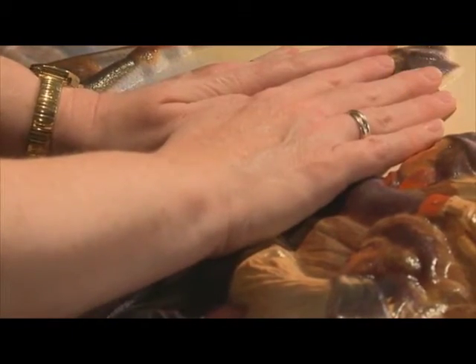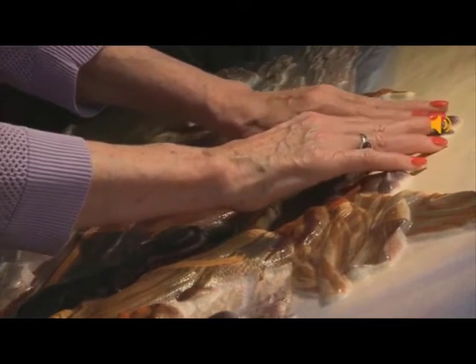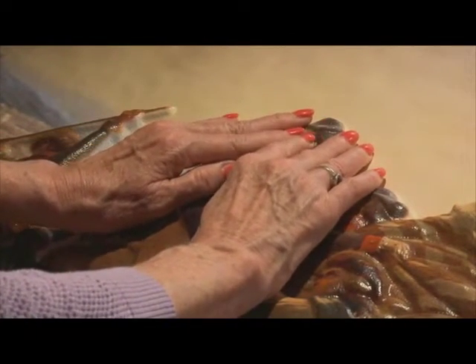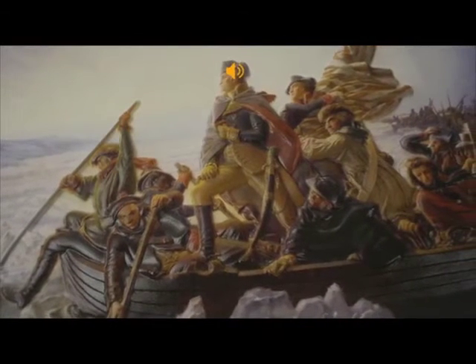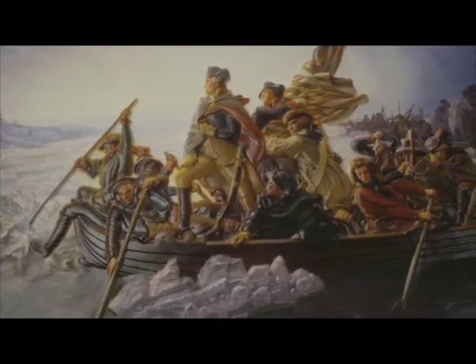And one more. General George Washington is depicted here in heroic stance. An atmosphere of high drama embodies the moment. The artist depicts a sense of urgency in what was truly a pivotal moment of American history. Dressed in his Continental Army officer's trademark attire — a blue-coated uniform, tricorn hat, calf-high riding boots, and a gray, red-lined cape — he holds a brass telescope in his right hand, symbolizing his visionary leadership.